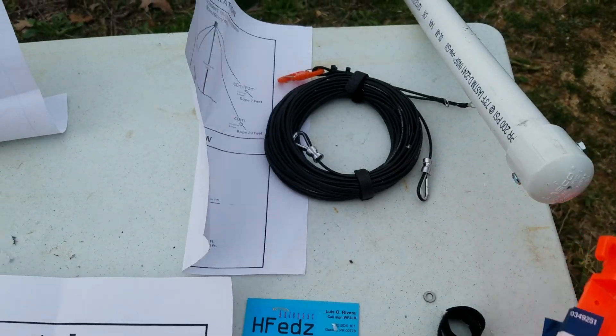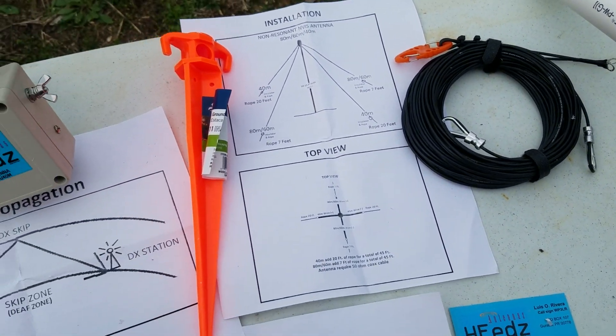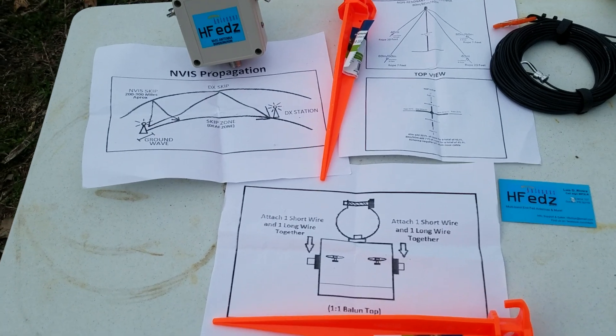Ozark Geek here. I'm starting to work on another project and I thought I'd share it with you as I get started building it and putting it together. I'm working on an NVIS antenna.